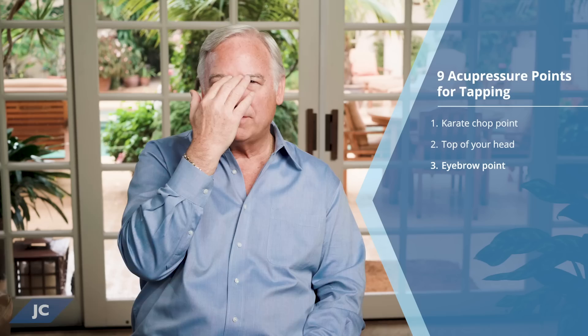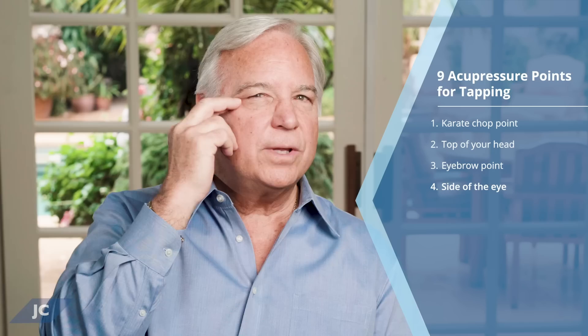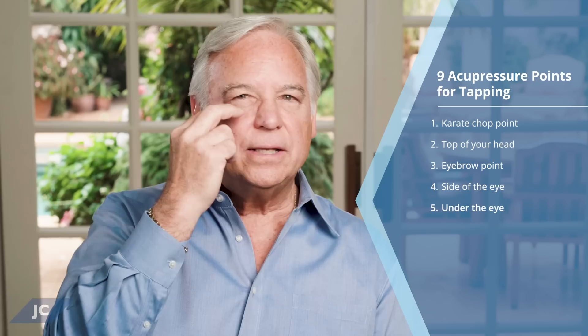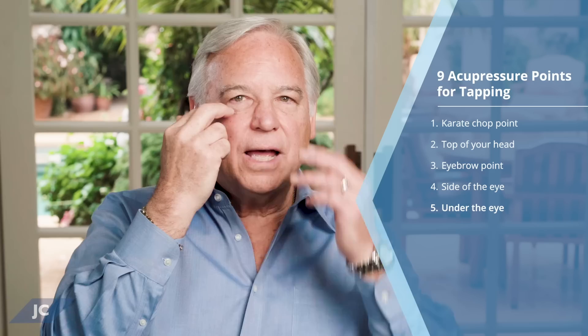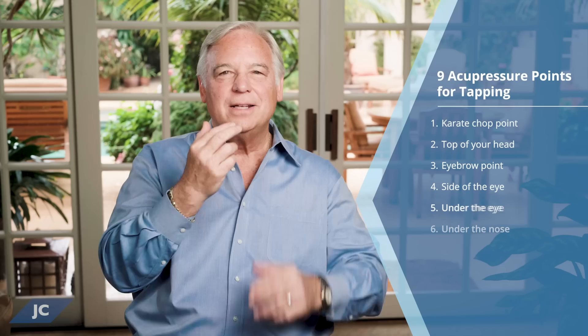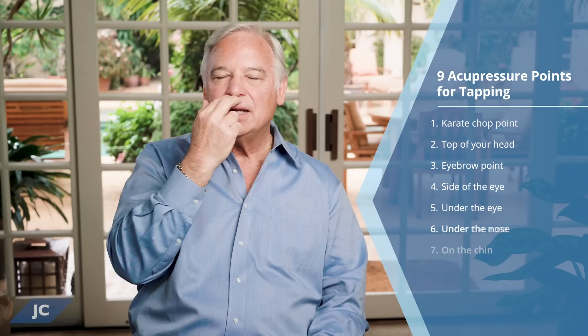The next point is the side of your eye. Put your two fingers right against the bone, right before you go into your eye. Then under the eye — you'll feel where your eye socket is, just come down just a hair, and you'll feel a ridge right there; tap right in that area. You can tap both eyes or just one. Then under the nose, right up into that little 90-degree angle where your nose hits your lip. Tapping is very forgiving, so it doesn't really matter how perfectly you do it or which side.